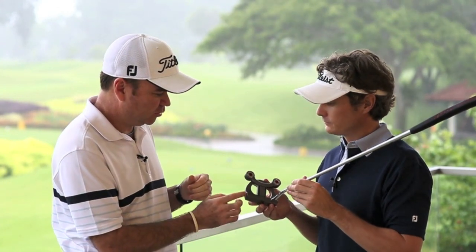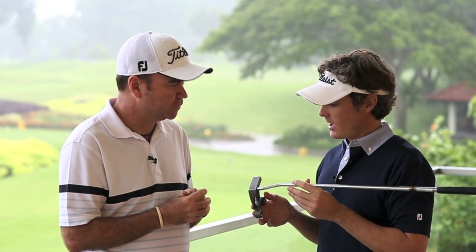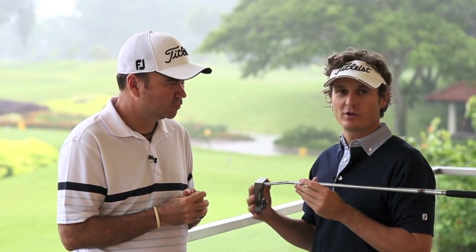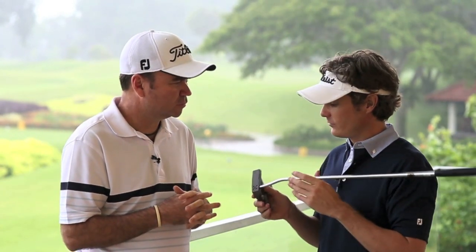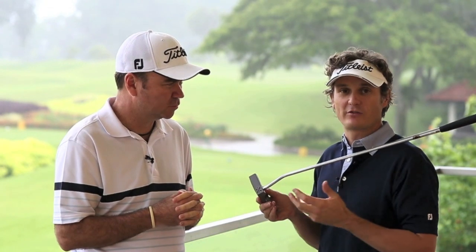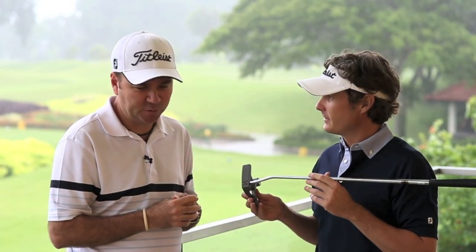Finally, on the face as well, we've got a milled face here — pretty much the same milled face as we use in other putters? Similar. The only thing is, this is what we call a mid-mill, where we'd see the deep mill on the select line. Because the aluminium is a little bit softer, we've gone for just a mid-mill face here. Great sound through putters as well. Excellent, yeah.